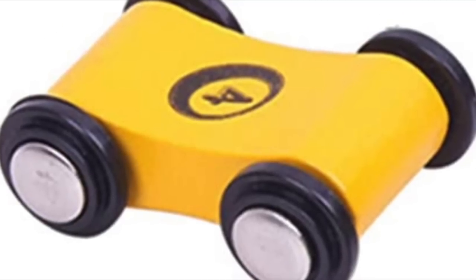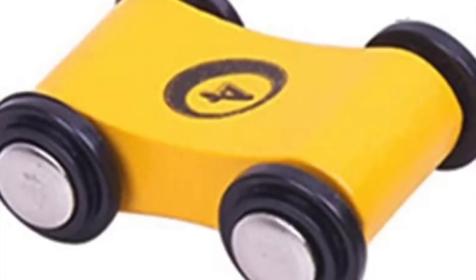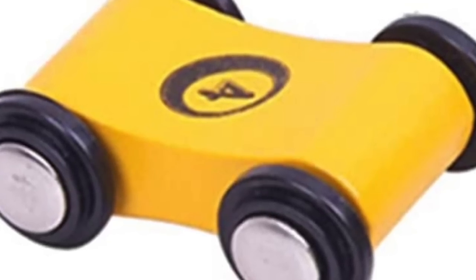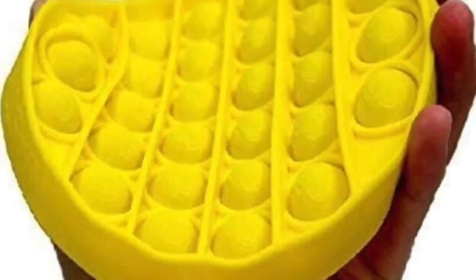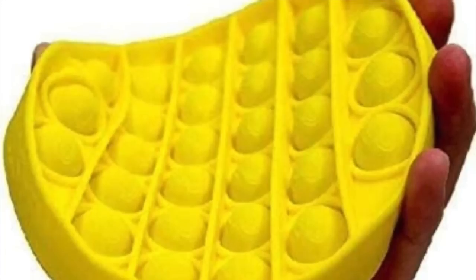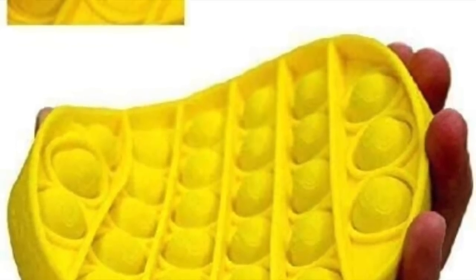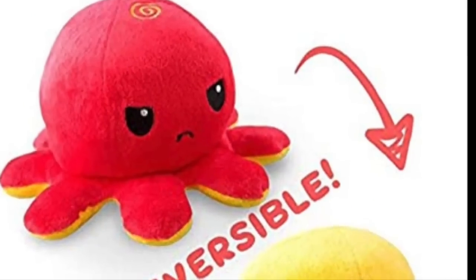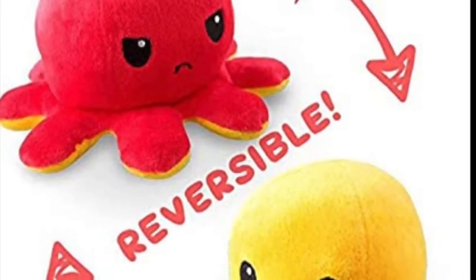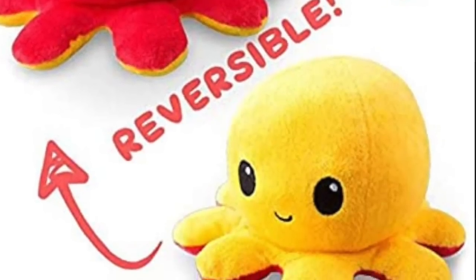Hey toy fans around the world, let's talk about yellow toys. My name is Scott, Toy Guru Knight — I'm your host here on the Spectra Creative channel. I'm not just talking about yellow toys you pick up at the toy store or big box store that happen to be the color yellow, and I'm also not talking about toys that start off as one color but can be turned yellow because they have a feature like being reversible.